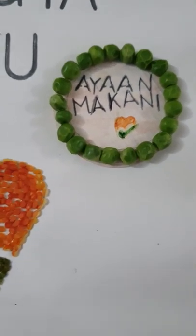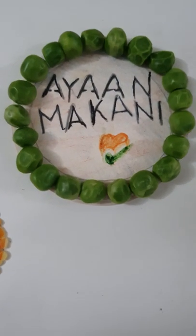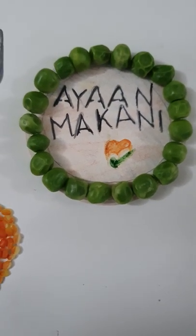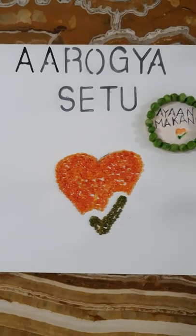Hope you like this craft work. Can you subscribe to my YouTube channel by the name of Ayan Makani. Stay safe, stay home, stay healthy.